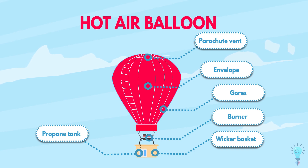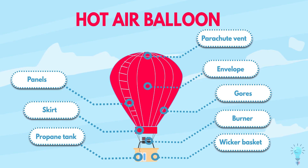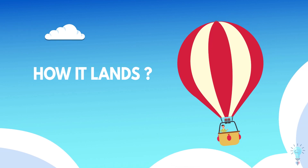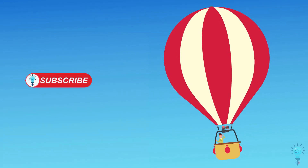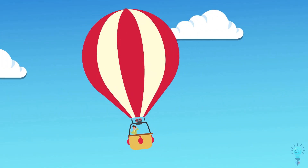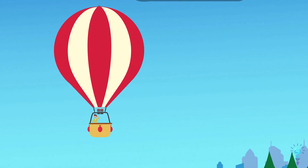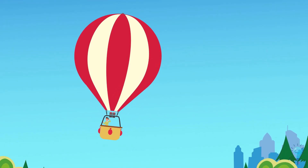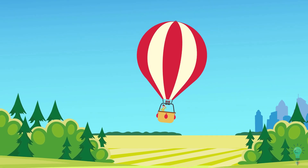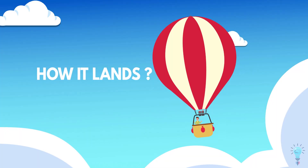It's traditional for hot air balloons to carry their passengers and cargo in a wicker basket suspended directly beneath the balloon. Usually, a hot air balloon doesn't land at a fixed location as airplanes or helicopters do. To land, the pilot opens the parachute vent placed on the top, so the hot air escapes from the balloon and the vacant space is filled again with cold air, making the balloon heavy again — hence it slowly lands.